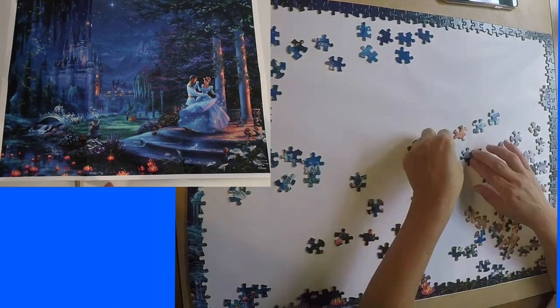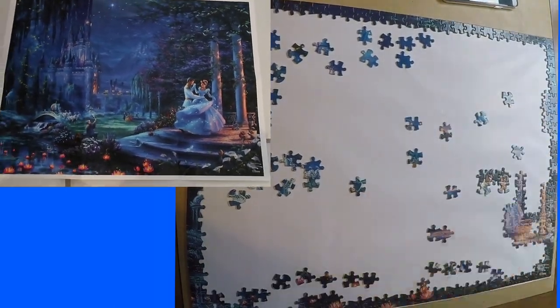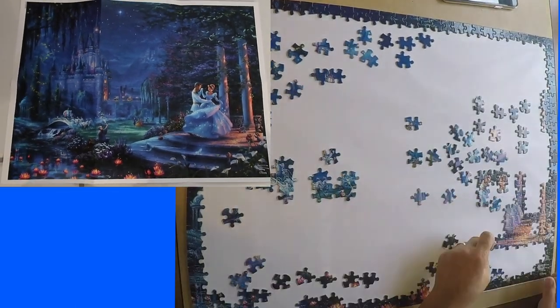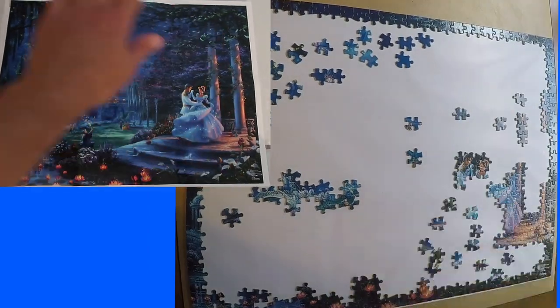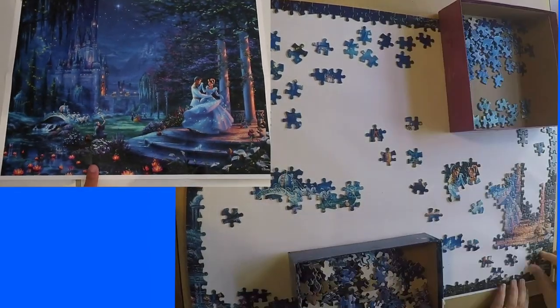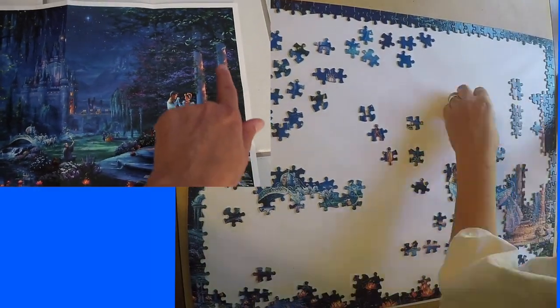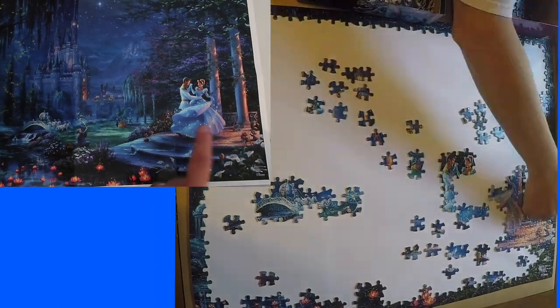When I'm separating out the straight pieces, I always go and pick out what I think is going to be my first area to work on. Here you can see this area is clearly different than anything else, so this would be a good one to start with. Also, the pink reflecting on the columns is different than anything else on the puzzle, so I'm going to start with these two areas.